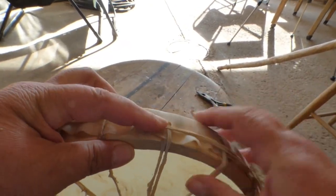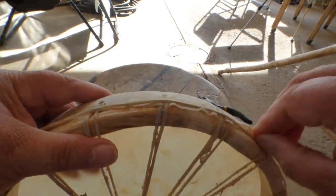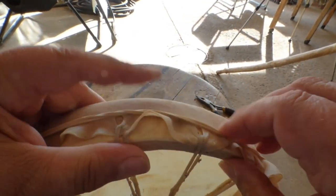To hold the edges flat, I just put a big old rubber band around there — actually two rubber bands — and left it on until it dried.